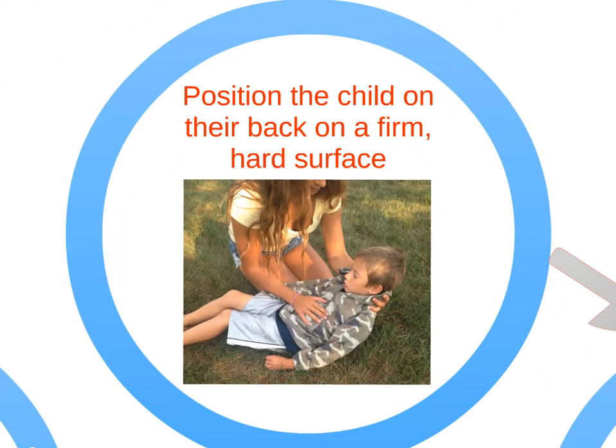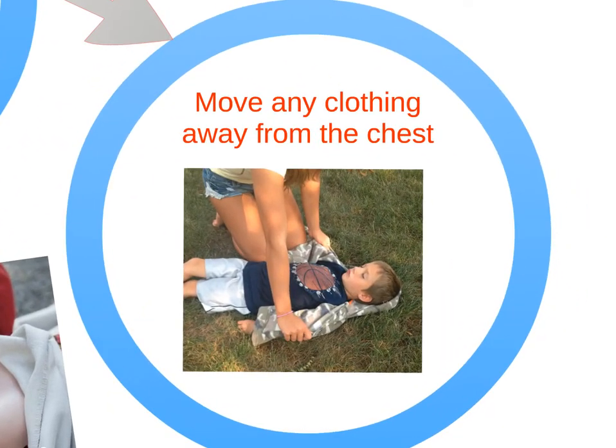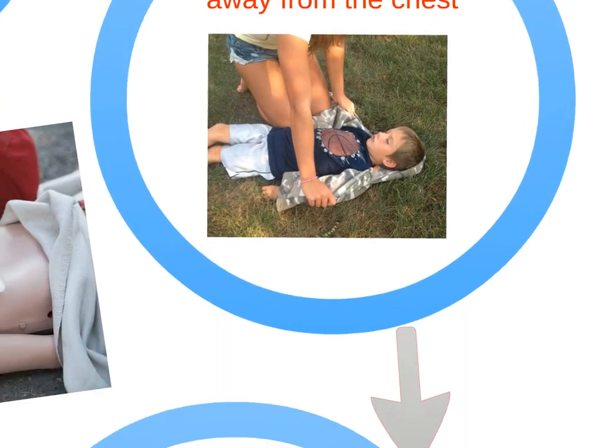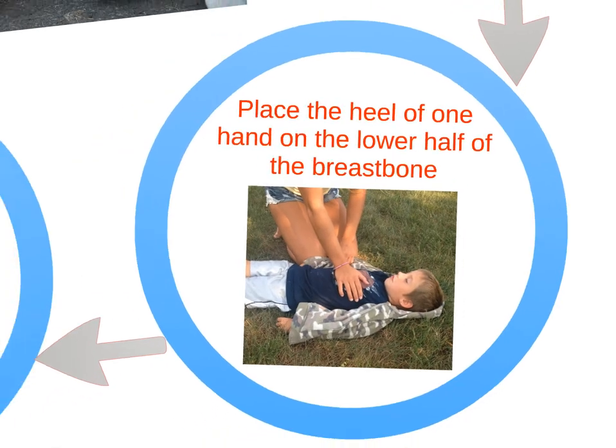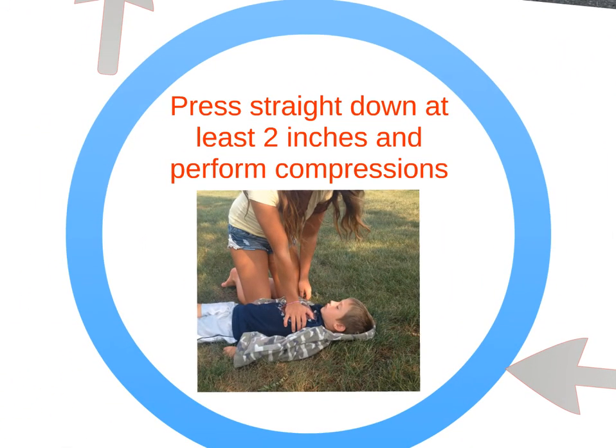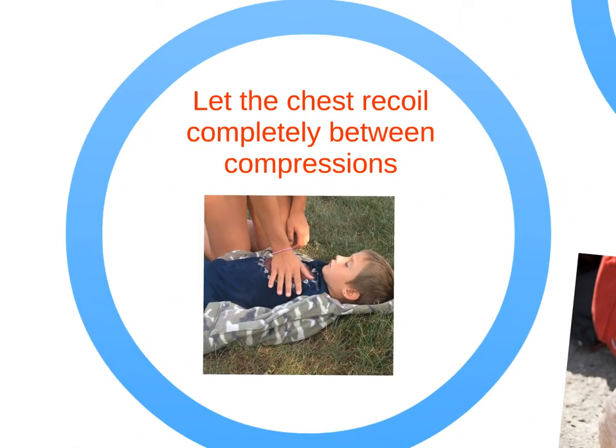Place the child on his or her back on a firm and hard surface. Remove any clothing away from the chest. Place the heel of your hand on the lower half of the breastbone. Push straight down approximately 2 inches at a rate of at least 100 compressions per minute, and let the chest recoil to its normal position after every compression.